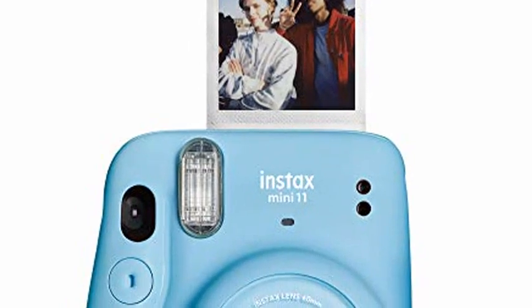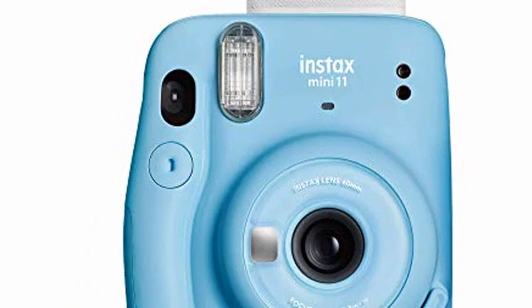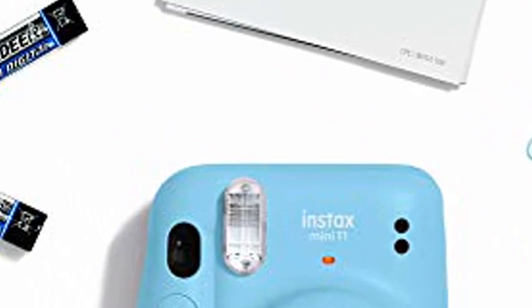Fujifilm Instax Mini-11 Instant Camera, Sky Blue. Slim body size with transparent ring lens. Customize your camera — two shutter button accessories are included: a jewel button and a glow button.